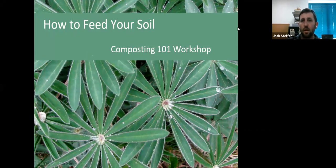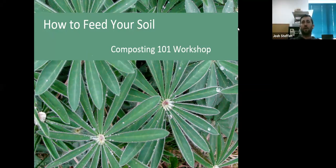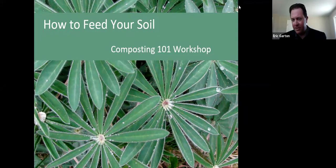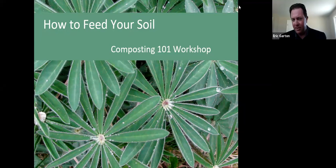Welcome everybody to a fantastic session on composting. Let me see how many people we have. Can we do a quick one-minute run-through — state your name and give me a quick sense of your interest in taking the class and your experience level. Eric, hold on — I've got everyone muted, so I'll have to unmute.